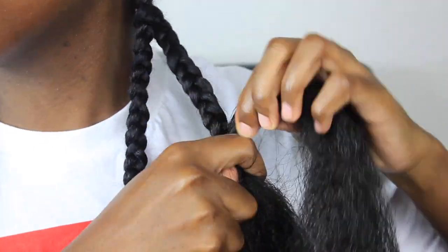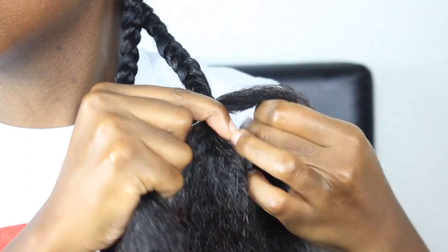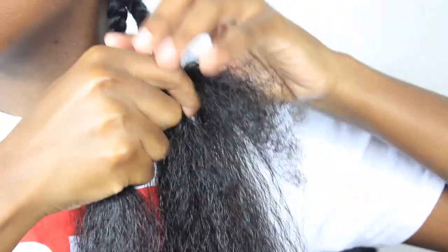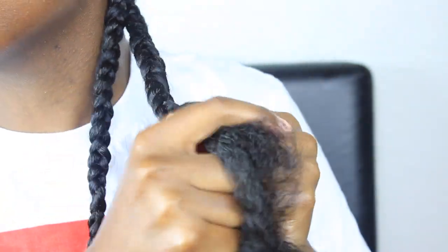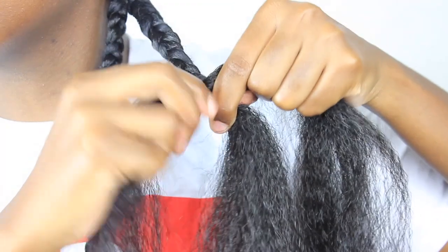I'm going to slow it down so you guys can see how I take additional pieces to add into the third part, which is my hair. I took a piece from the middle and wrapped it around the back, and as I go down I keep adding pieces. I don't know how to explain this — I'm no professional, okay, so just continue to watch.